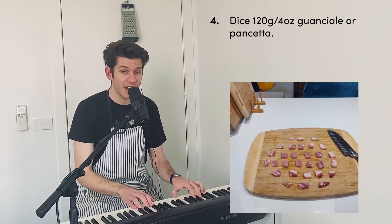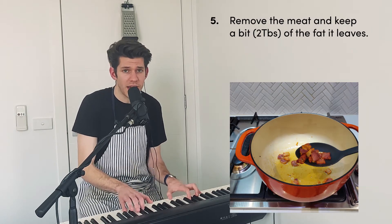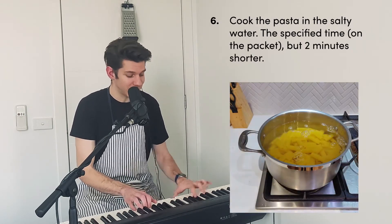Guanciale or pancetta — crisp it up in some oil over medium heat. Remove the meat, keep a bit of the fat it leaves.